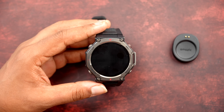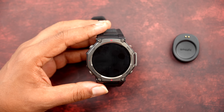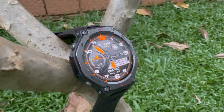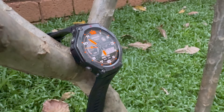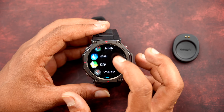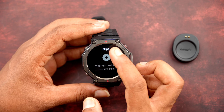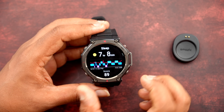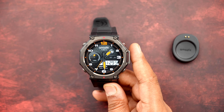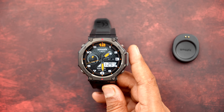For example, one day during testing when we had to travel early morning and woke up around 3 AM, the watch actually said we were not ready for the day because we didn't have enough sleep. Sleep tracking is very accurate — it shows in-depth data including sleep patterns, sleep phases, and nap details. You can sync with your smartphone to get all the details.